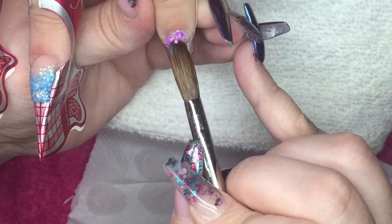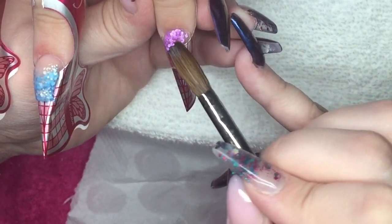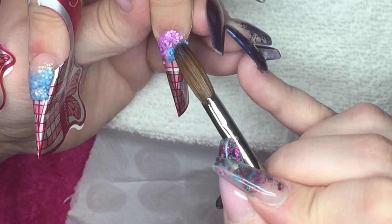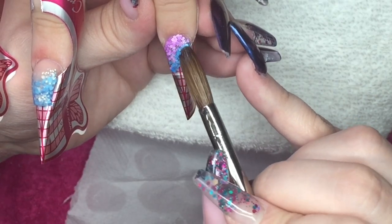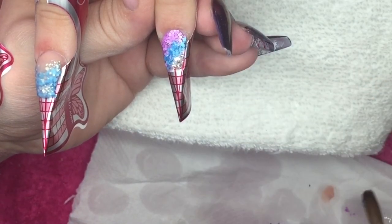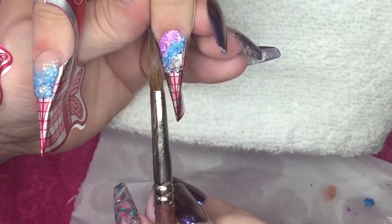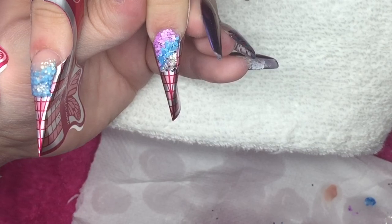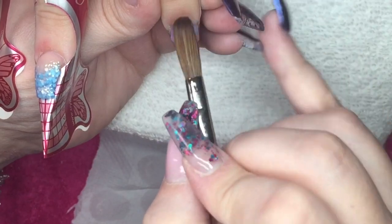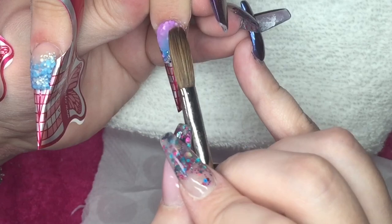On the index finger I'm going to do an ombre with the purple matte, the blue matte, and the silver rainbow shine.